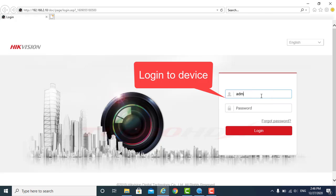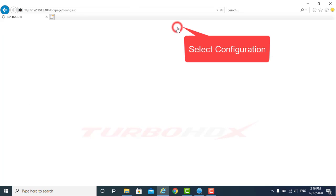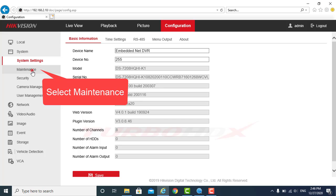Login to the device. Select the Configuration, then select the Maintenance.